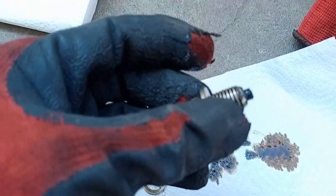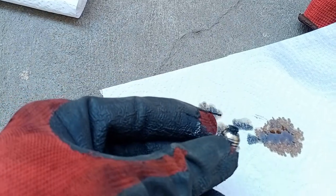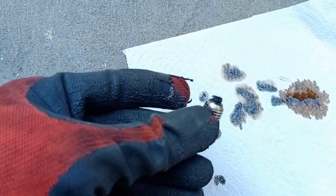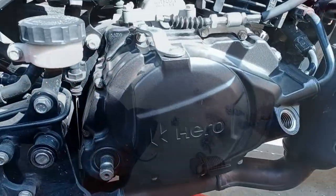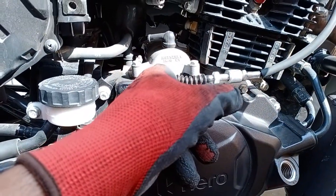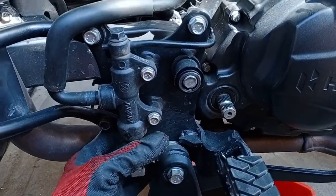There is a magnet on the drain bolt which keeps all the metal particles stuck to it. Now the oil is drained, the clutch cable is taken out, and this footrest bracket bolt is loosened and I have pulled the bracket out.